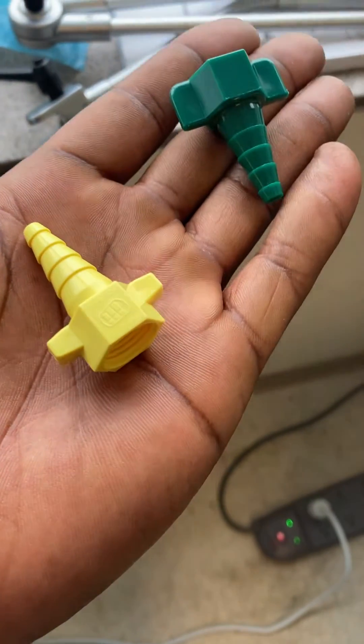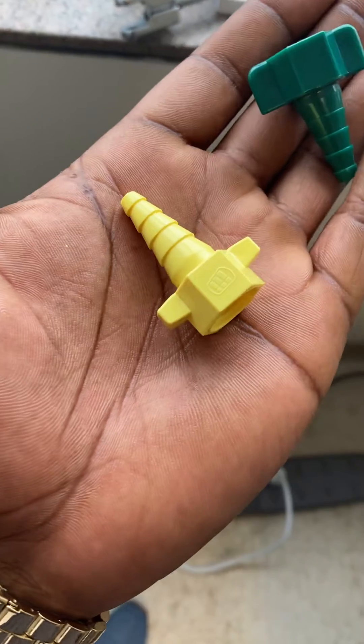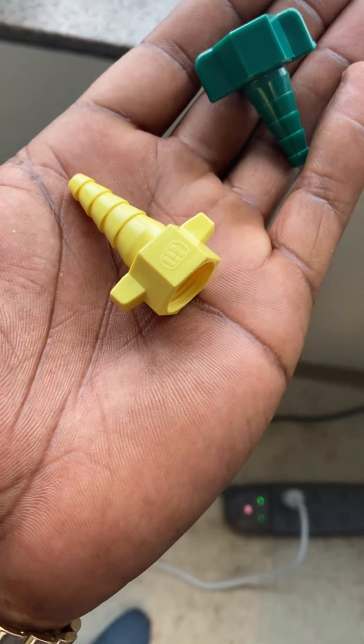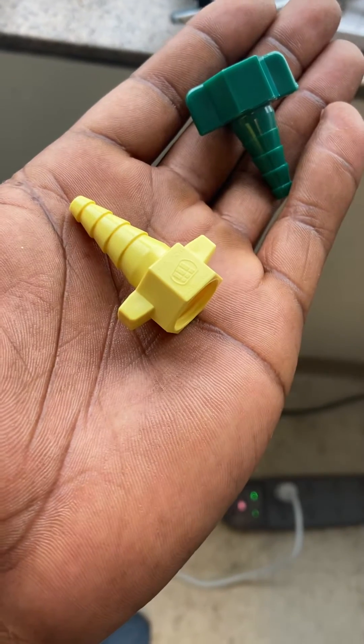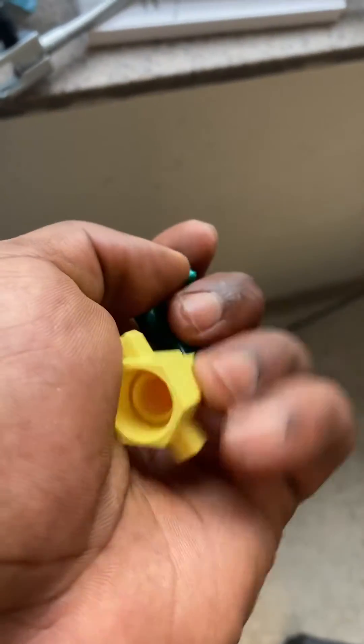In the respiratory family, these are Christmas trees, or nipple adapters as you might hear them referred to. The yellow connector is for air. We'll connect the Christmas tree to a flow meter from the wall, so we need to line these up correctly when we screw them on, or they won't work correctly.